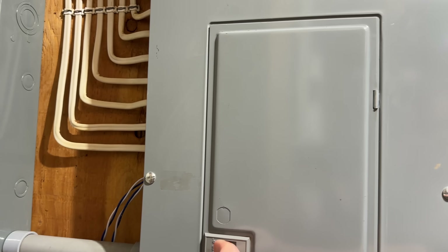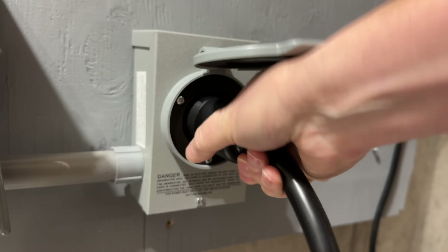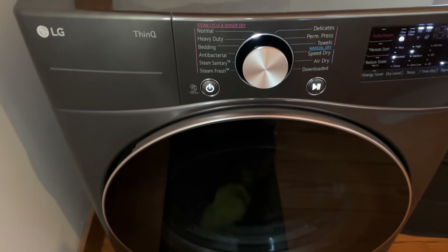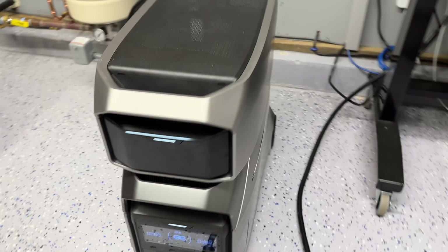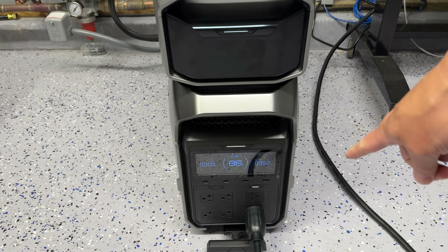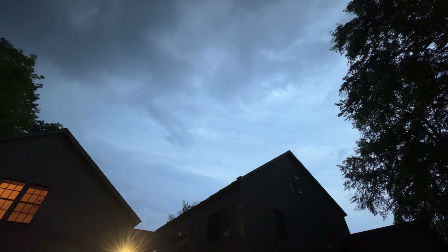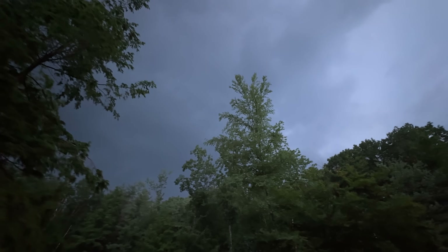240 volts allows you to connect directly to an interlock transfer switch, and you can also run things like very heavy-duty heaters, air conditioners, and well pumps. Right before this review, we got hit with a lightning storm that knocked out the power — we even had a tornado here in New Hampshire. I have an EcoFlow Delta Pro Ultra in my house, but here in my workshop I used the Delta Pro 3 to power the entire shop using my transfer switch. The outage only lasted about five hours, but it worked perfectly and allowed me to truly test that 240 volt outlet.